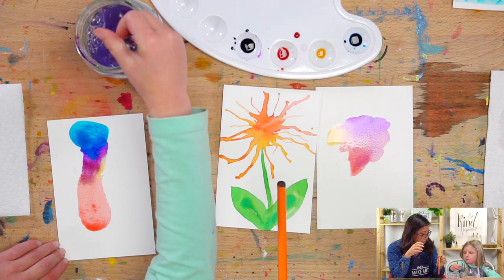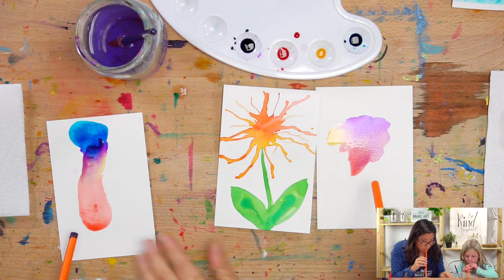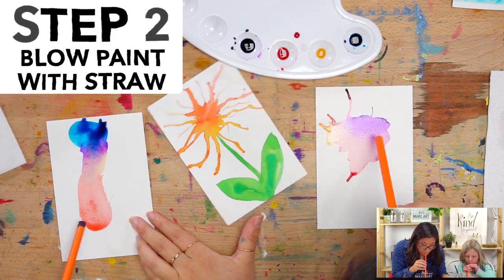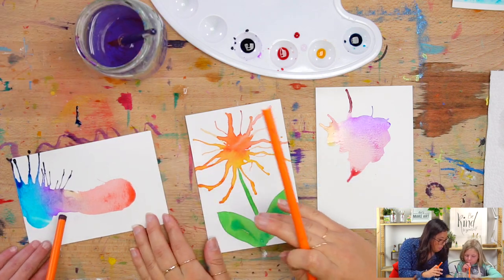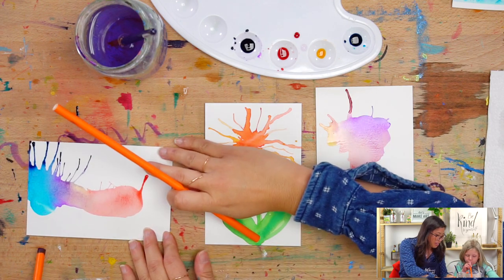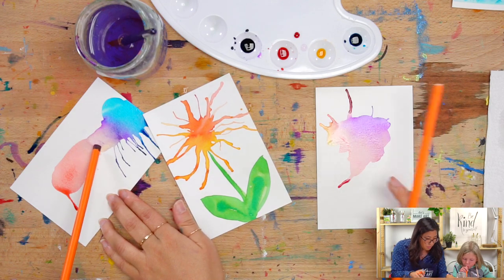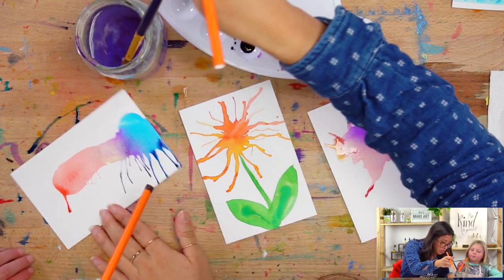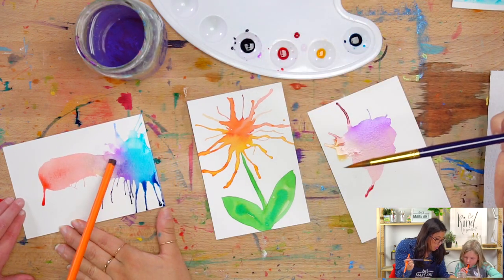Now do you want to show them the magic trick? We have straws that we're going to use and we're going to blow. You'll see when we blow — keep going! Oh my goodness, that's so pretty. We're making the petals of our flower. Both of us are blowing, and if it's a little bit dry, I'm going to help you out and add some water to it.